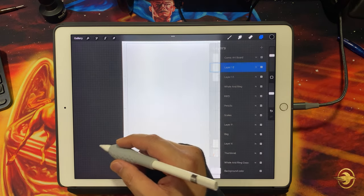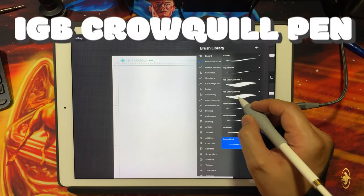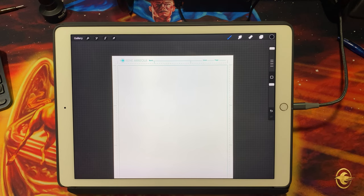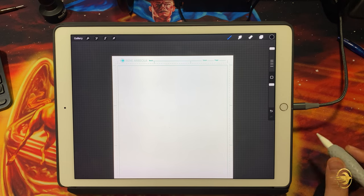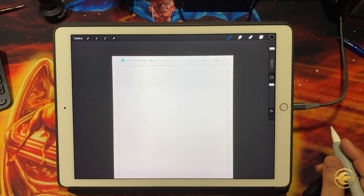The pen I want to show first is the one I use for about 90% of the artwork you see on the page — the IGB Croquill pen. It comes from a content creator or asset creator called Ink Gang Boss, and I found this set on the website Creative Market. I'll put an affiliate link in the description below — if you pick up this digital brush set for Procreate through that link, I'll get a small commission.